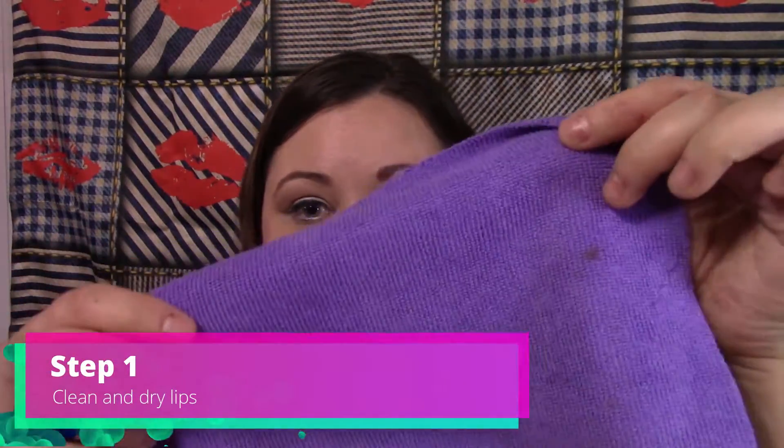There are a couple of steps that are important in your application process. First, you always want to make sure that you have clean and dry lips, so I'm going to dip a microfiber cloth into my warm water and quickly clean my lips. This is also a way that you can exfoliate your lips if you're experiencing dry skin.